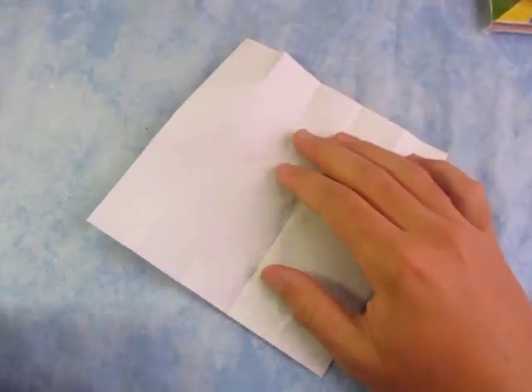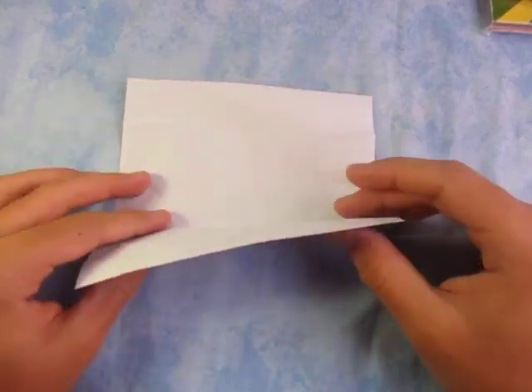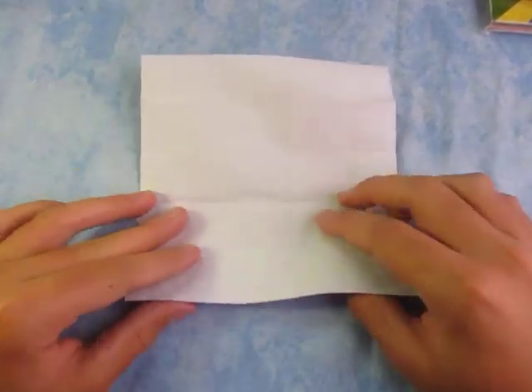By the way, this is a pretty tricky model. If you're new to folding, I do not recommend trying this. Continue at your own risk.